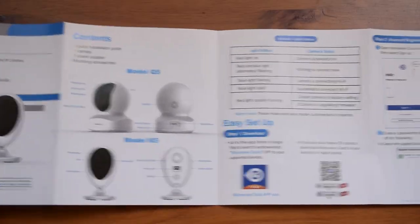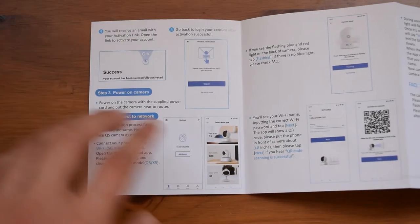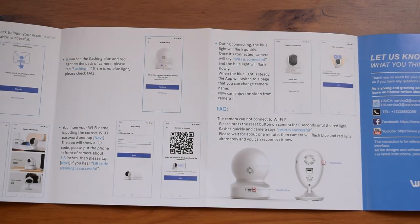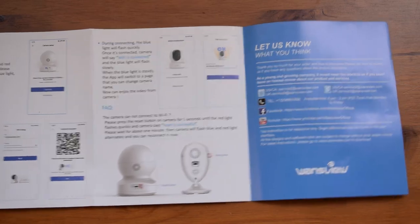Moving on to the manual, as you can see it is pretty well made and you have a lot of information to go through. This is really good since it will also state the application that you need to use as well as some other features that this camera has.